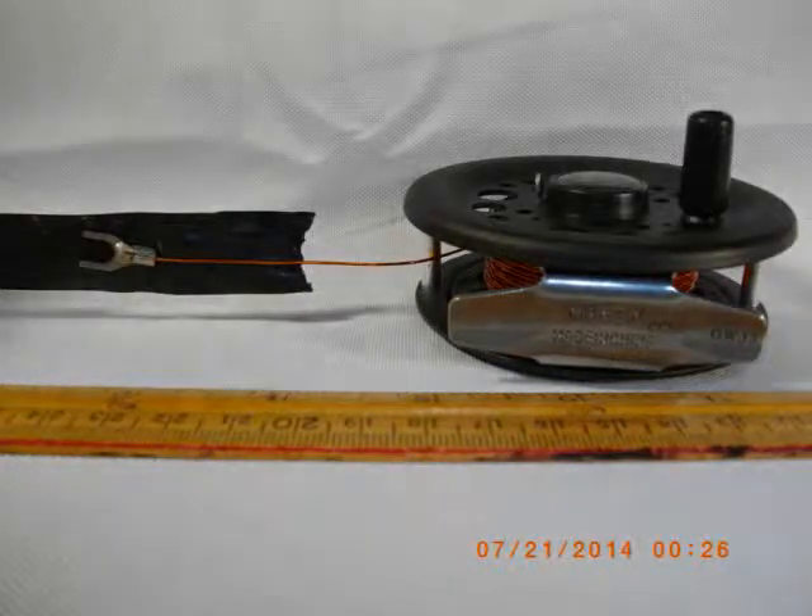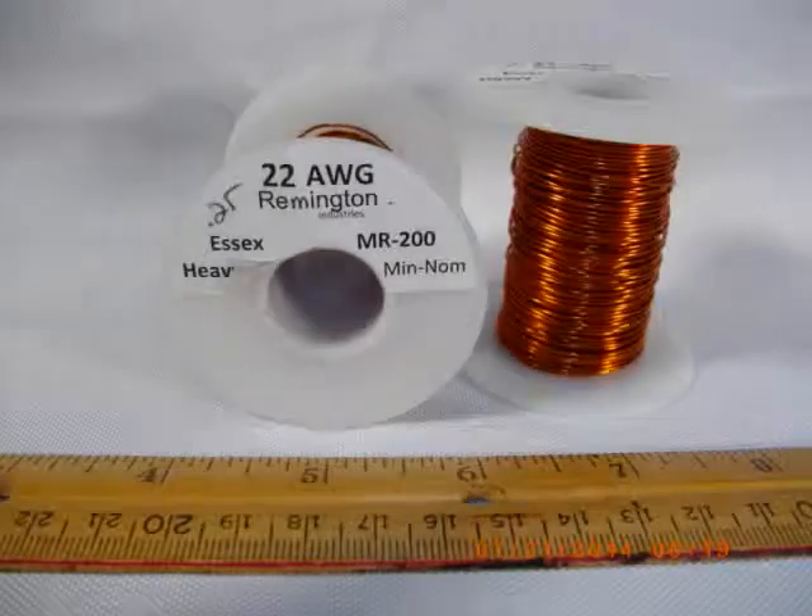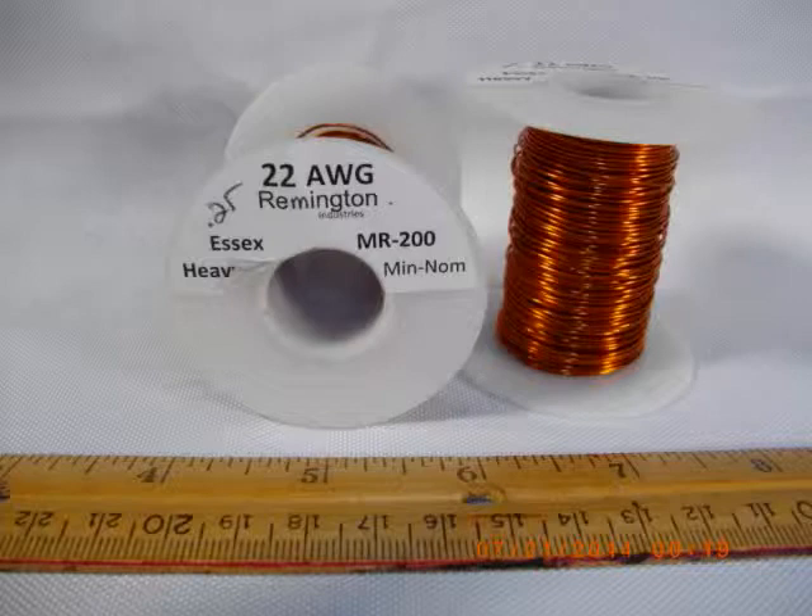Literally the entire antenna system would fit in a pocket. It weighs in total at 16.1 ounces. The balun, which I've already done a video on previously, weighs in at 3.5 ounces. The coax — very small RG-174, a 30-foot length — weighs in at only 4.8 ounces, and the antenna on the reel weighs in at 7.8 ounces.